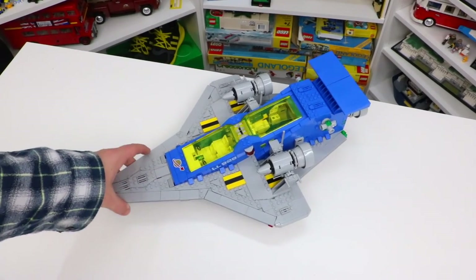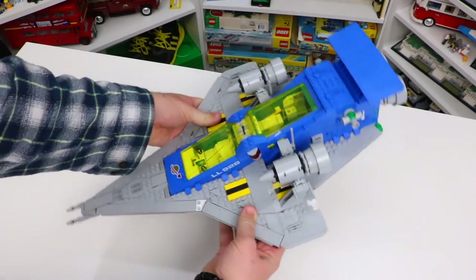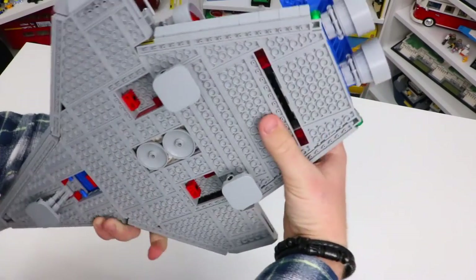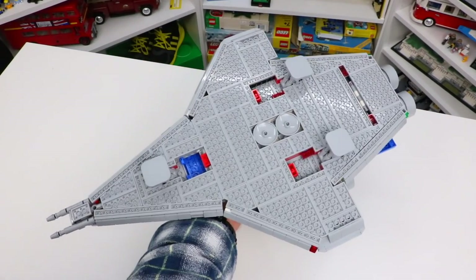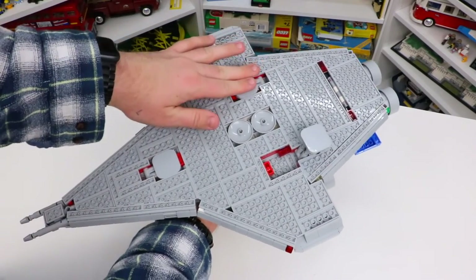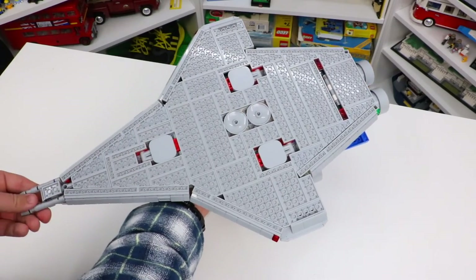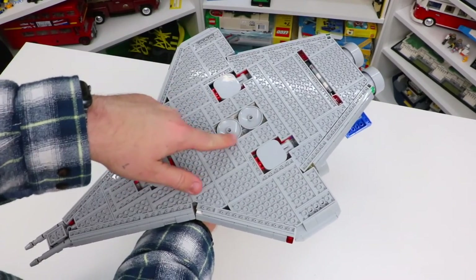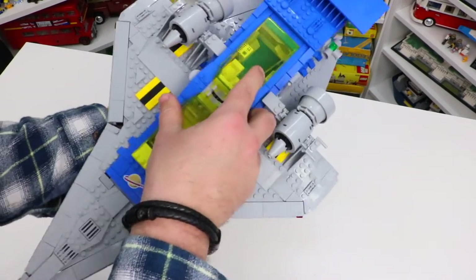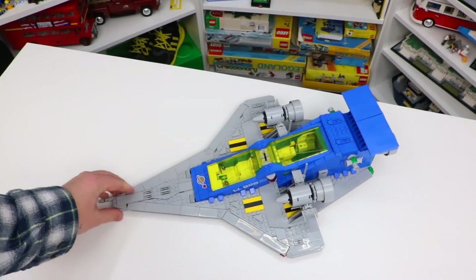This spaceship is pretty stable — you can easily pick it up and it doesn't feel like it's going to collapse or break, and it does feel like it has real play features. Flipping it over you can see the landing gear, which folds down to make the bottom completely flat. To my knowledge the landing gear has no special features, they're just there, and you can easily flip the set back over and set it down with or without the landing gear.